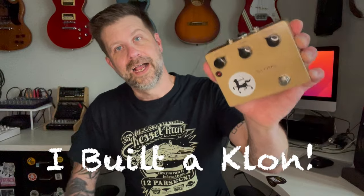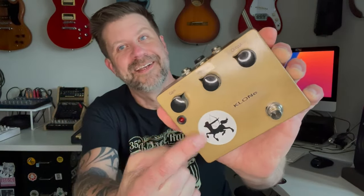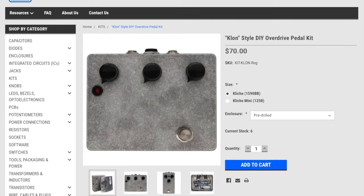Well, howdy folks, welcome back to my channel. I just want to tell you guys, I built a Klon — or I built a clone, as you can see there. This is a kit that I got from stompboxparts.com. It is effectively a clone of the Klon Centaur pedal from the 1990s.